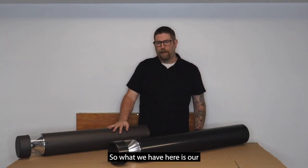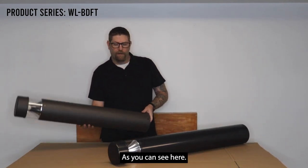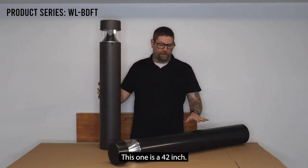What we have here is our bollard — it's a pathway light. We offer them in two different sizes. As you can see here, this one is a 36-inch and this one is a 42-inch.